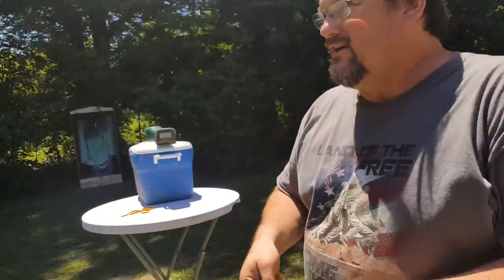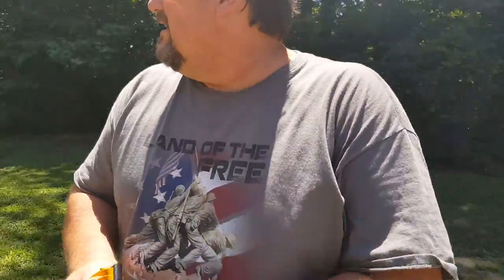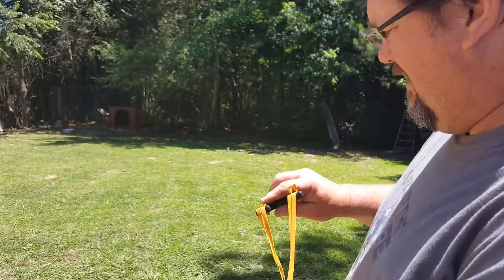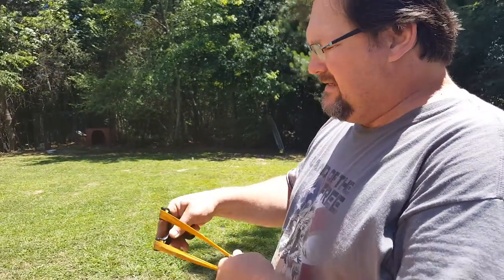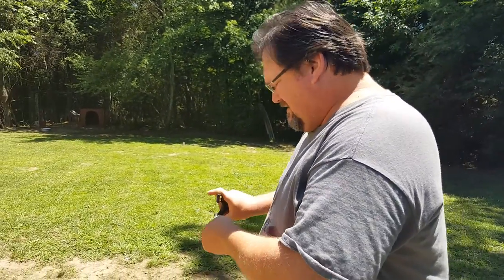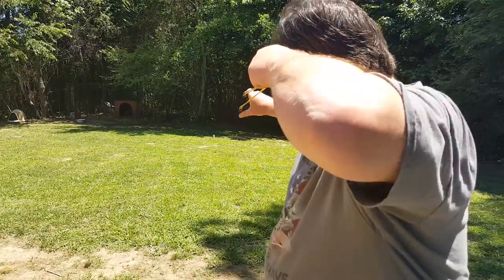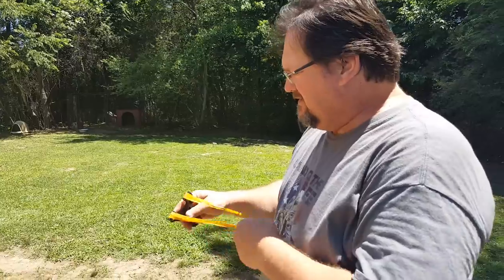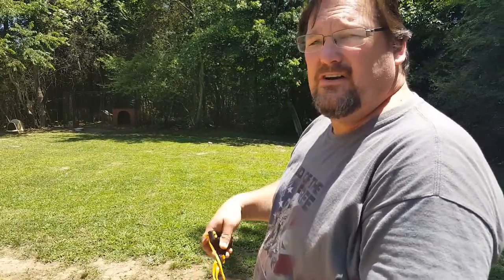If you want to go out to long range — that's about 18 yards out there — it accommodates any distance while you're out stump shooting or plinking. You can shoot that range easily, and you can see it gets there fast.